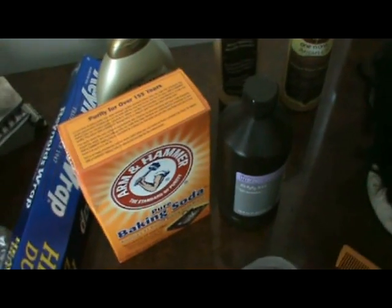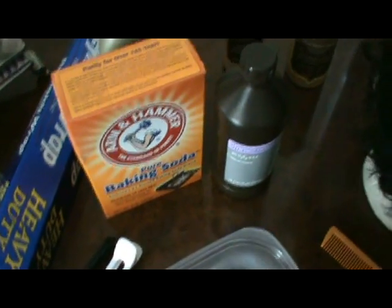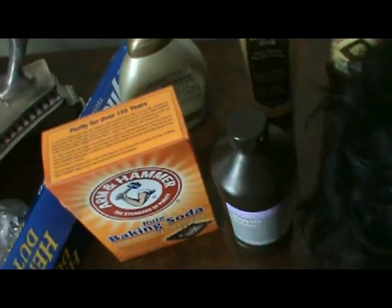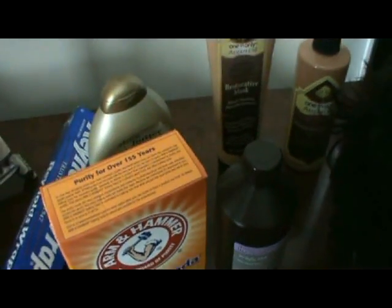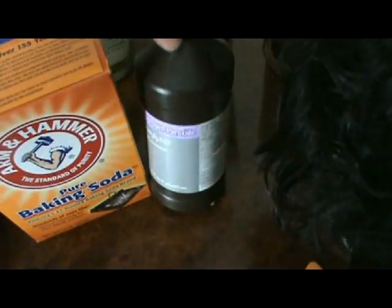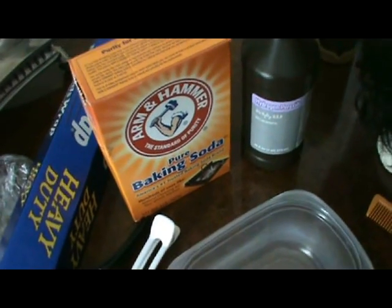Back in the day we used to dye hair with peroxide — used to take peroxide, put it in a spray bottle, spray our hair, go outside into the sun and it would lighten our hair. I'm kind of lazy today, I really don't want to go to the store to get any developer or anything like that, so I'm going to take my peroxide method along with something that I saw online.